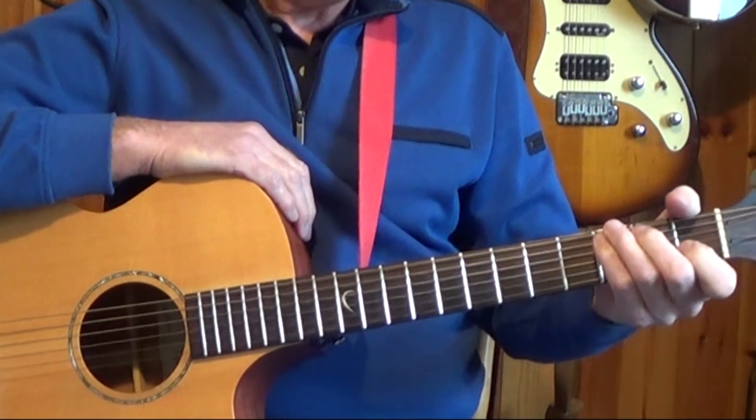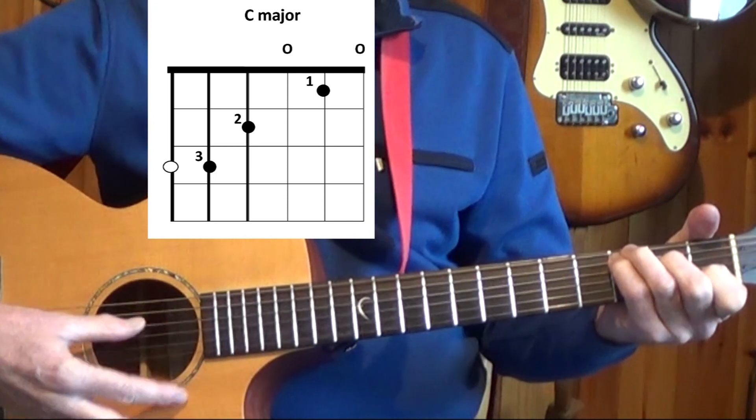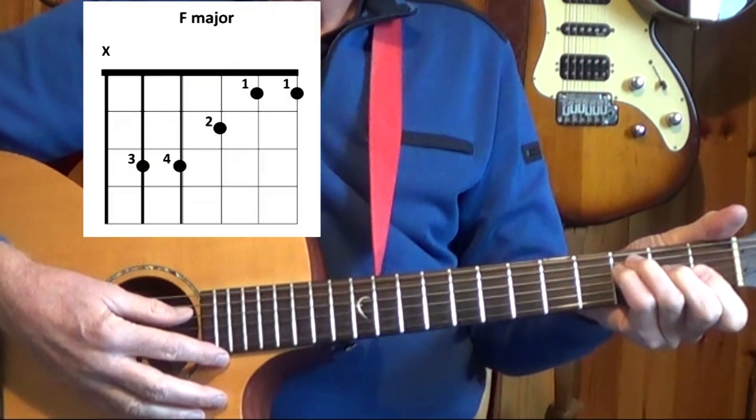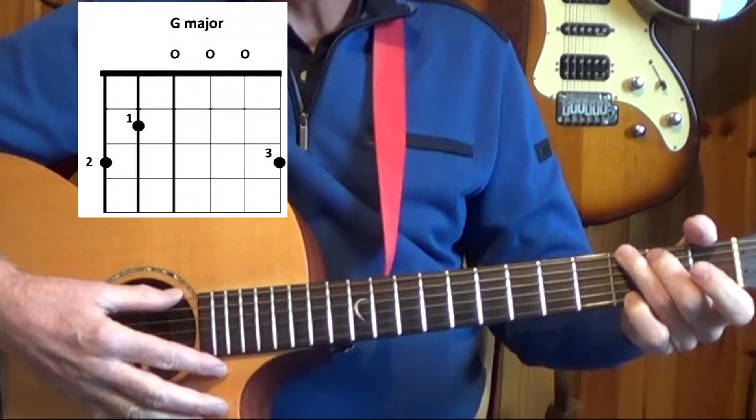I'm playing it in the key of C and we just have three chords: C major, F major, and G major.